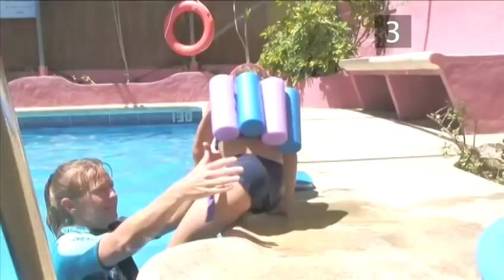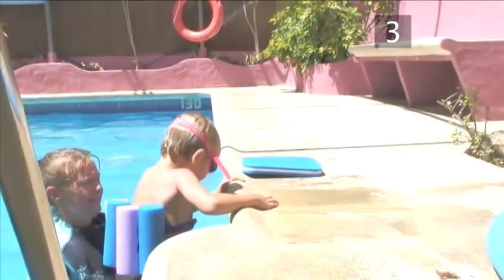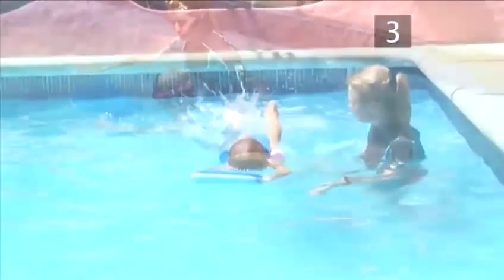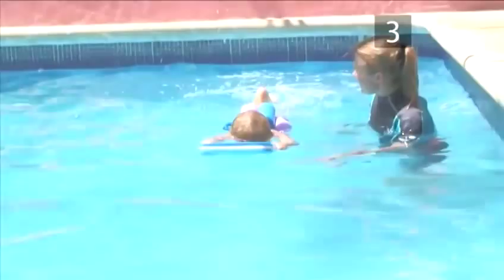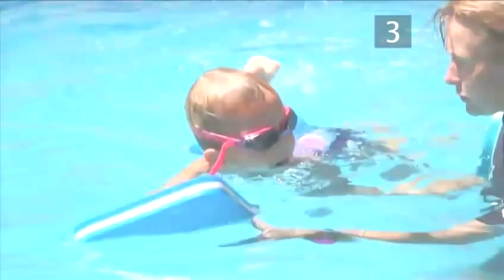Practice three. Now attach a float onto your child's back — Angie is using strap-on floats. With your child holding onto a float, get them to straighten their arms and try practicing the kicking movement and the breathing technique. Remind your child to lift their head up to breathe. Guide them through the water from one side to the other, encouraging them to kick their legs strongly but with minimum splashing.